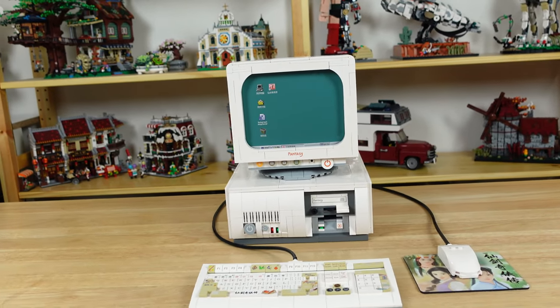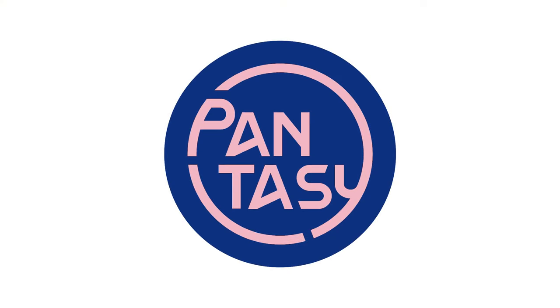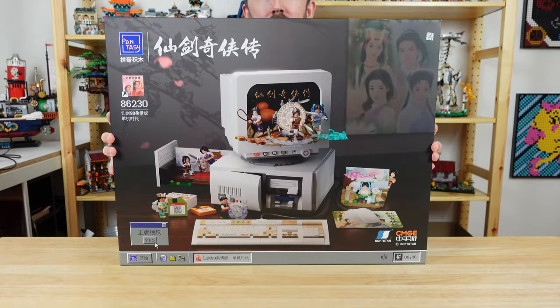How's it going everyone? Today we're looking at a retro computer set. Pantasy sent me this set to share with y'all, and I can't wait to build this big box of nostalgia.